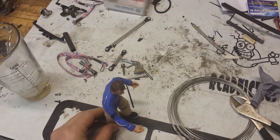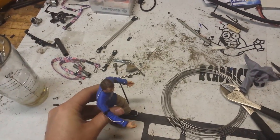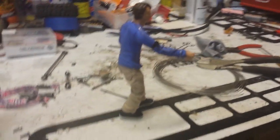He will now, I believe, stand up with a little bit of positioning. Now he stands on his own — looks kind of like he's walking.